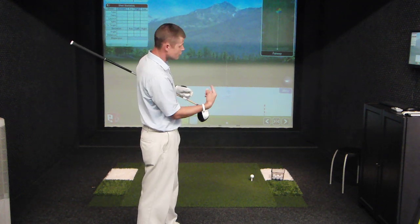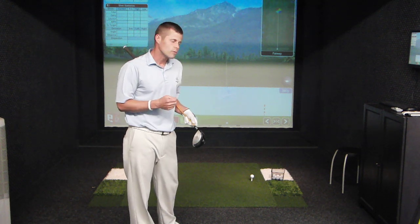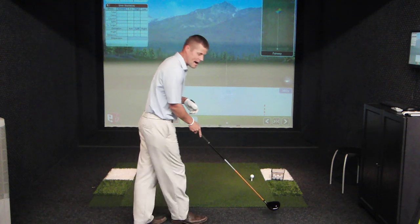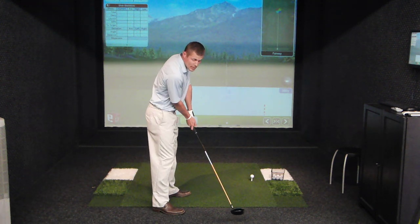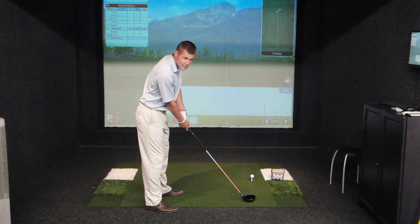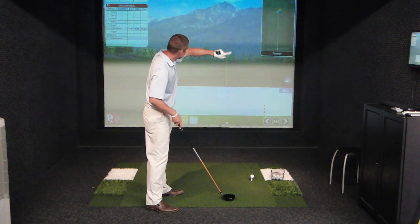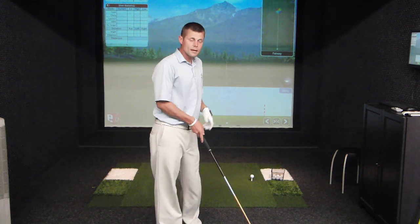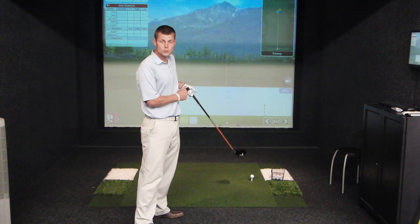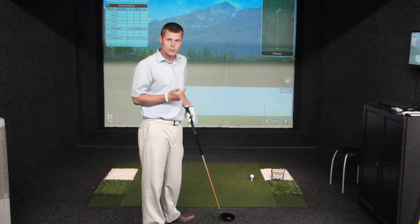I can get the ball to curve from right to left as long as my club face is one degree, or even a half a degree, or even one millionth of a degree more closed than my swing path. All that means is if my club is traveling, say, five degrees to the right, and my club face is four degrees to the right — just one degree less to the right than my swing path — then I'll have enough of a difference to create some right-to-left side spin. If my swing path is five degrees to the right and my club face is also five degrees to the right, or square to the path, then the ball's going to go exactly dead straight, only traveling in the direction the club is traveling, which is five degrees to the right.